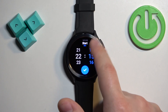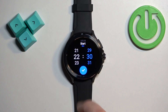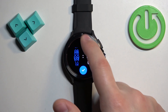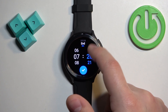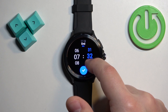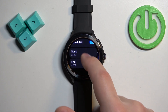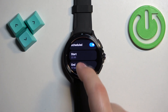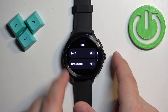You can also use the crown button to adjust the time. Tap the check mark to confirm, then set the end time — for example, 7:30 — and tap the check mark again. Now the Do Not Disturb mode will turn on automatically at 10:30 PM and turn off automatically at 7:30 AM.